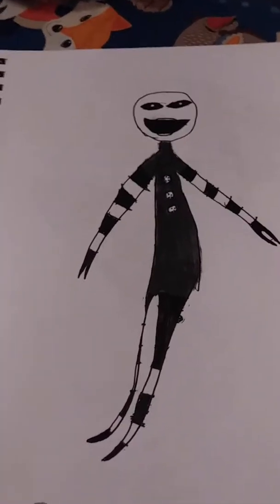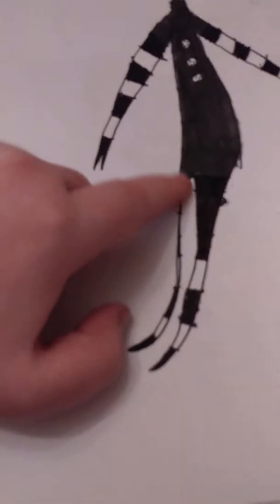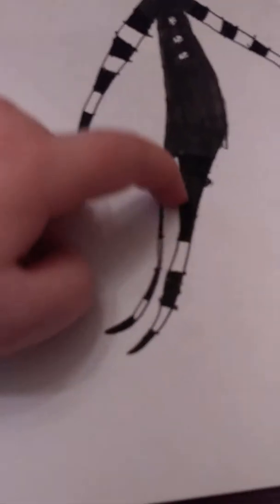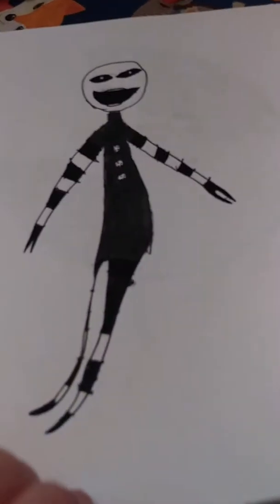The Puppet. I kind of messed up really big — I did a big mistake with his leg. Look at how skinny his leg is, jeez. Puppet. I will finish coloring his lipstick.